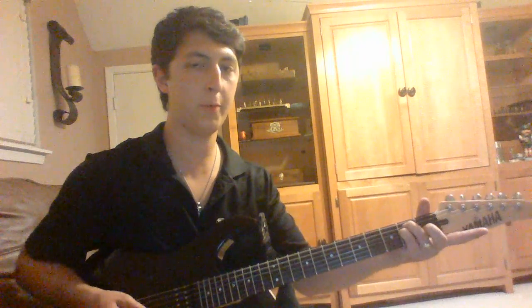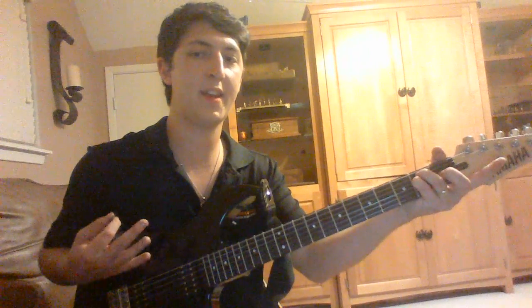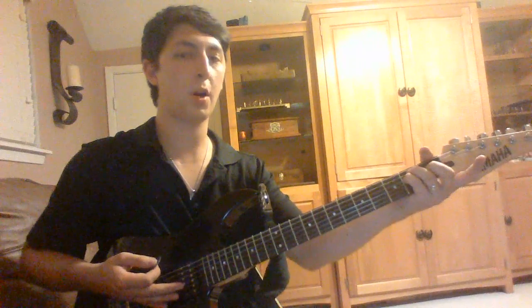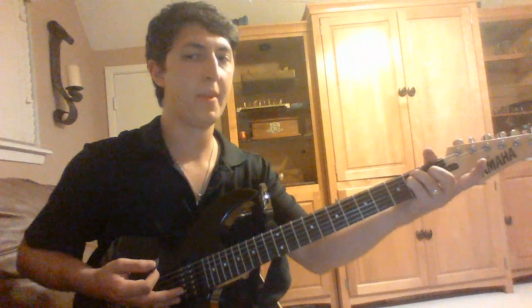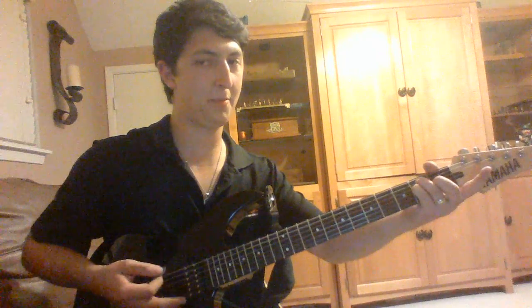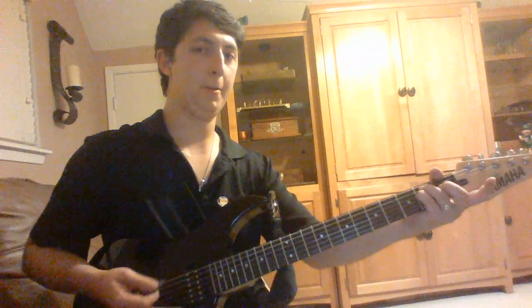Now, we're starting with that rhythm and the one thing you really want to work on is that down, down, up, down, down, down, down, up, down. So you start with a solid down and then everything after that will be down, up, down, down, down, down, up, down — with that last down a little bit louder.